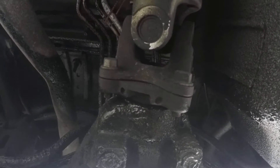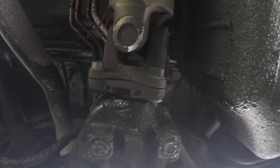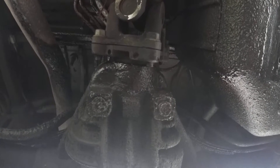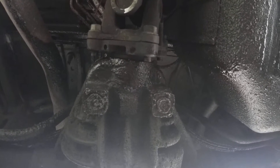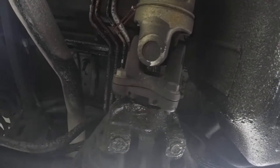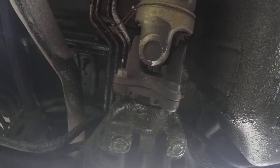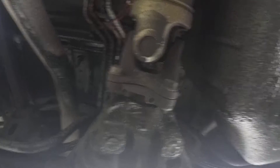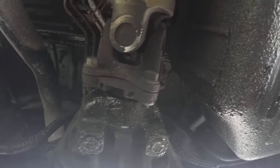We're going to do a bit more - we're going to go ahead and change the differential fluid. It's not a requirement of changing the seal, but we know the fluid's potentially low anyway, so it's a good time to do it. We just have to pull the pumpkin cover off the back, drain it, put it back on, then pull the drive shaft away at the U-joint from the rear diff and access the pinion nut. The rear diff on this thing is bleeding to death, so here we go.